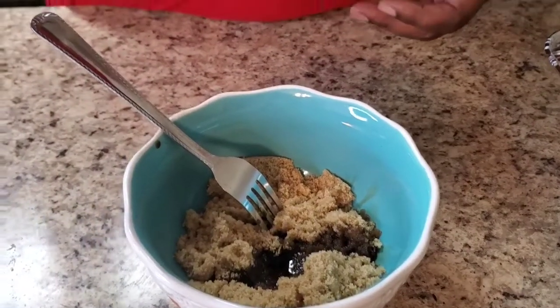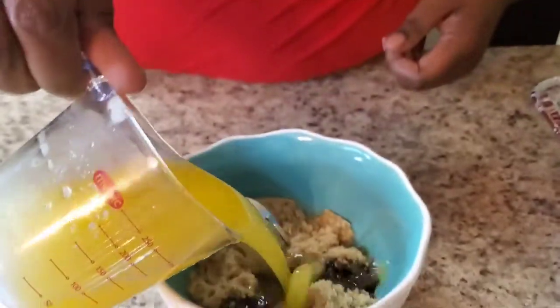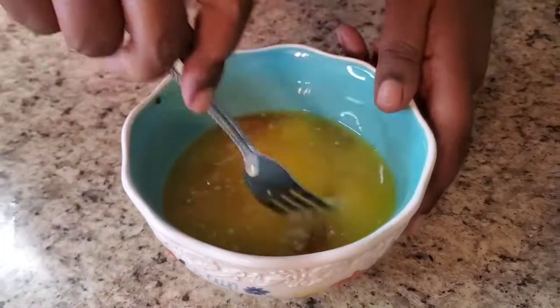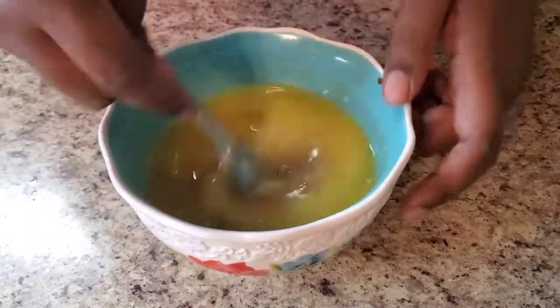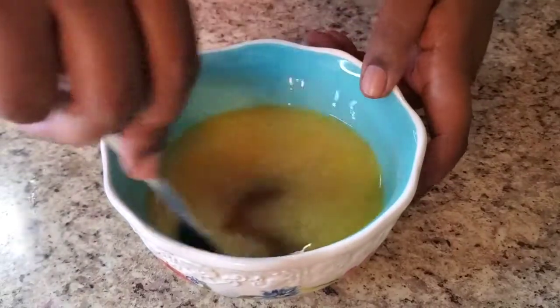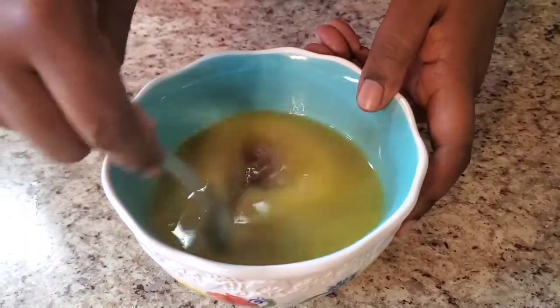Then we're adding three-fourths of a cup of melted butter. Boom boom! This is so easy y'all — seriously, the easiest green beans you can cook. Go ahead and stir this all together real good, and preheat your oven to 350.